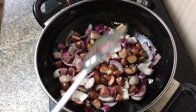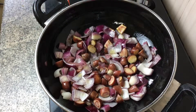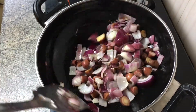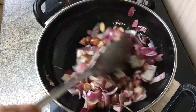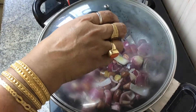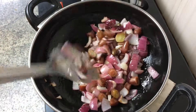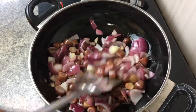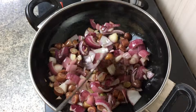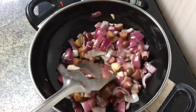Then we add some baby potatoes — you can use any potato you want, but baby potatoes go really well with liver. We add some salt, sauté it, cover it for a little while, then remove the lid occasionally and stir in between. Keep on sautéing and frying the onions and the potatoes.